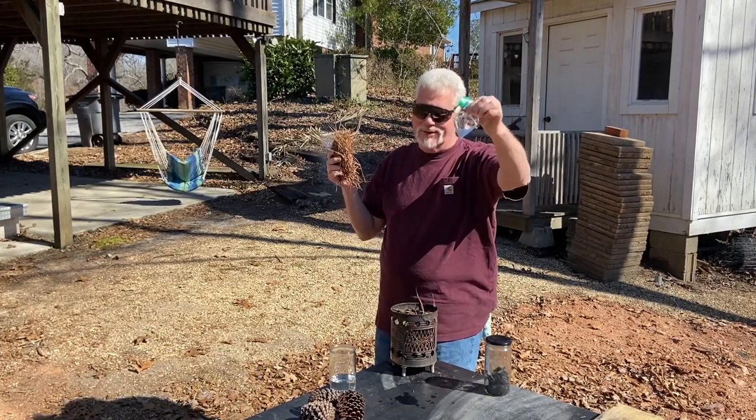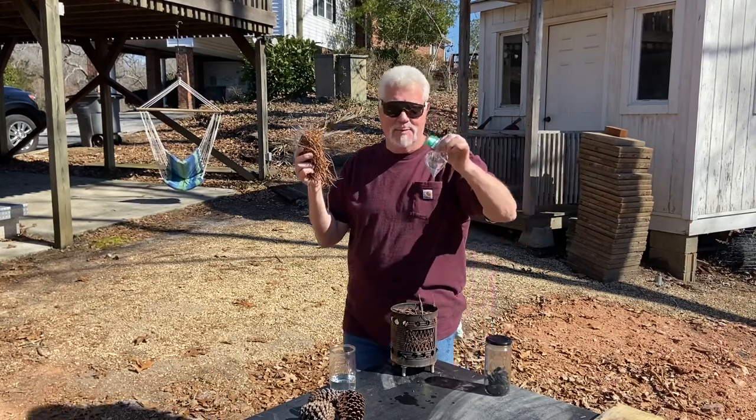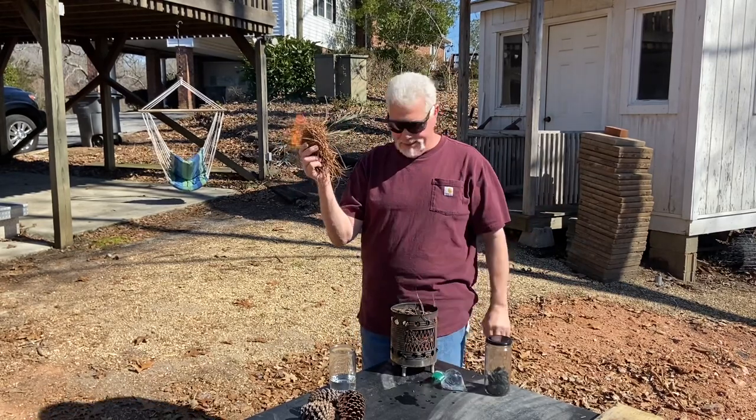That is a great solar igniter, and it's rather easy to do. I wish somebody out there would go ahead and give it a try and get back with me and let me know how it went for you. And there's the flames.